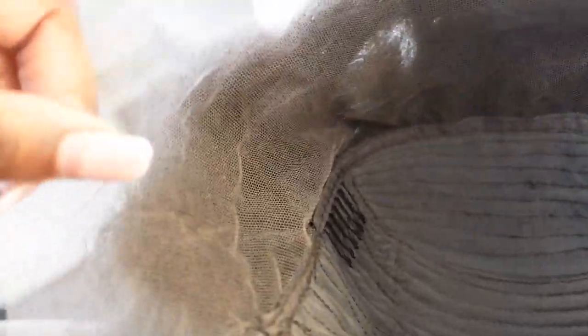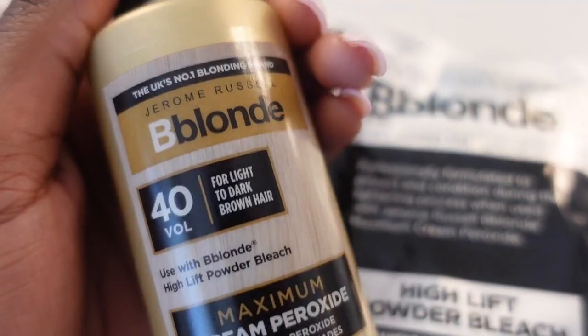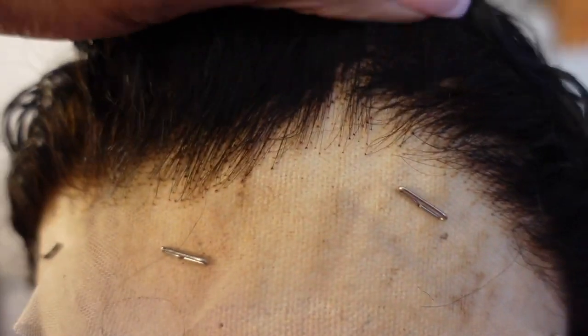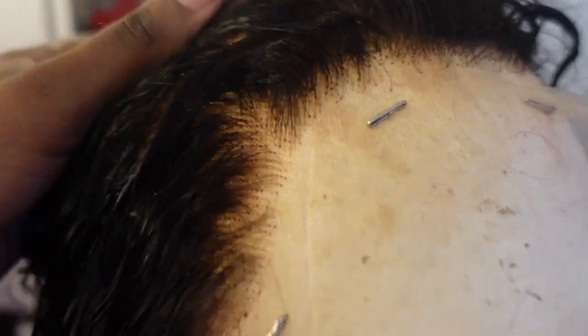I was slightly worried because the hairline looked a bit dense out of the box, but it was all solved the minute I started bleaching the knots. That literally solved all the problems and worries I had about this wig. So if you're getting this wig, make sure you bleach your knots — you should do this regardless. For the bleach I used my Jerome Russell bleach and developer, left it on for 45 minutes, washed it, and as you can see, it completely transformed how the hairline looked. It already looks a thousand times better.